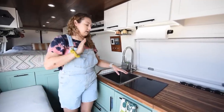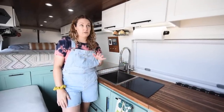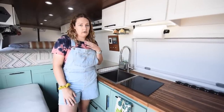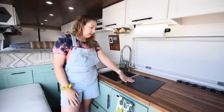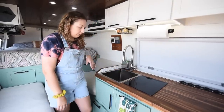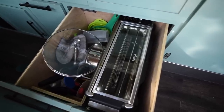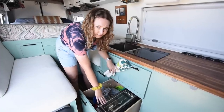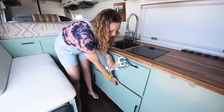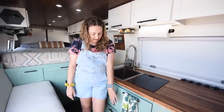We have an induction cooktop. Our electric system is pretty hefty in order to have everything run off just solar. We had some pretty bad experiences with propane in our previous van, so this one we wanted to go completely off solar. We also have a separate portable induction cooktop that we take out if we need two burners. We have pots, pans, cooking utensils, and a Ninja toaster oven slash air fryer slash pizza oven. When we cook, we usually have something on this stove and then bring out the other induction cooktop or have the oven out.